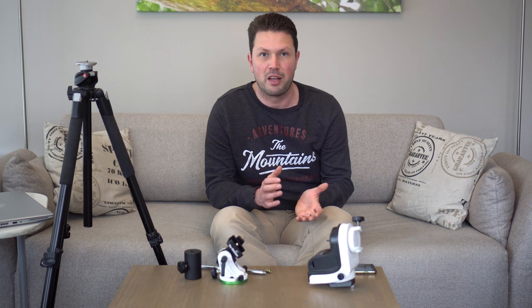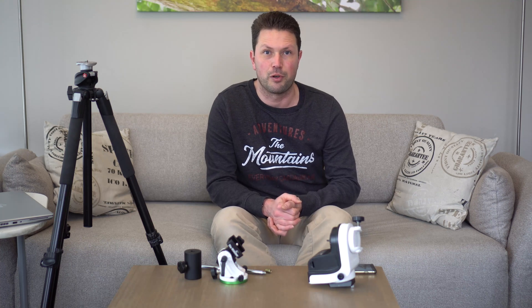Hi guys, this is Jos from AstroNL and today I'm going to share my choice of mount for astrophotography.